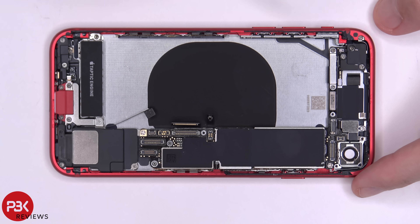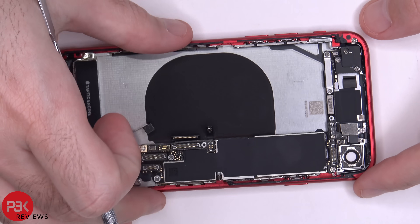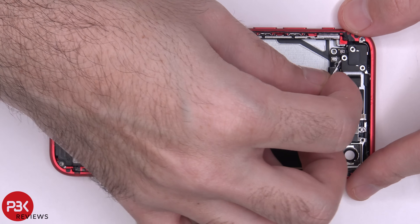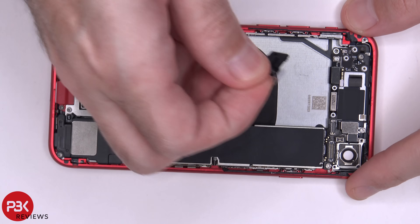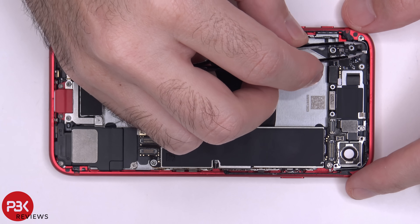You have seven more Phillips screws on top in this area you have to remove — six of them are here and one is on the frame on the inside, right there. Once the screws are removed, you can remove these covers. You now have one more Phillips screw underneath you need to remove, and then we can remove this piece.